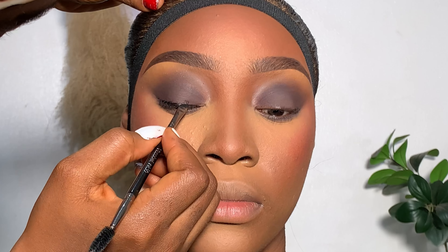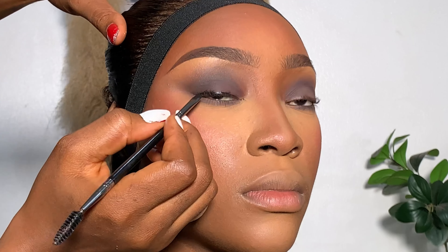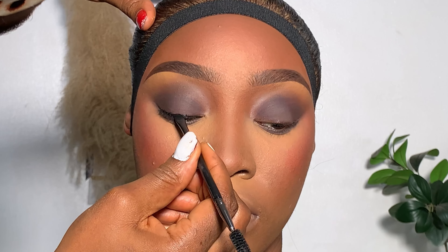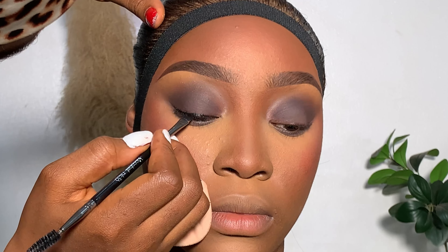Then I went ahead to line her eyes with my Beyond Beauty gel liner. When I do a smoky eye, there is really no need extending the liner — that's what I like doing. I don't extend the liner when I do smoky eyes, but if you want to do that, it's totally fine — your preference. I just prefer the eyeliner on the lash line and I end it there.